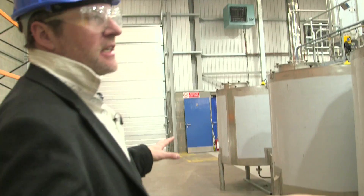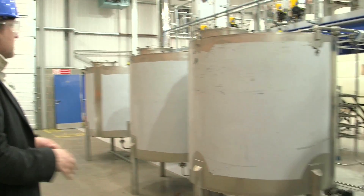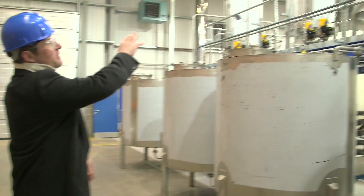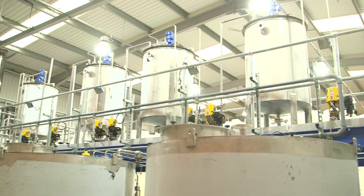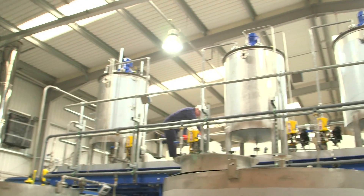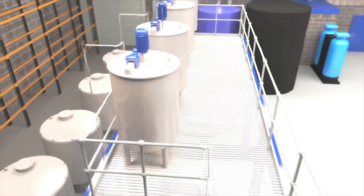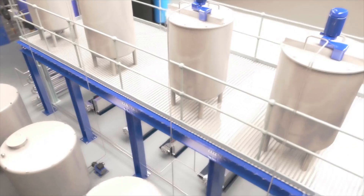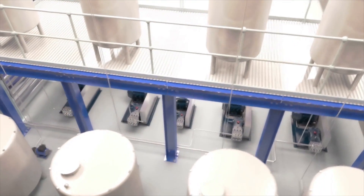These are holding tanks for our chemical precursors. They will go here and they get pumped up to the top, where they're diluted to the right concentration for the process. They have to be the right concentration, otherwise you make the wrong products. So we have complete control over the way that everything is mixed together to make the right precursor concentrations.